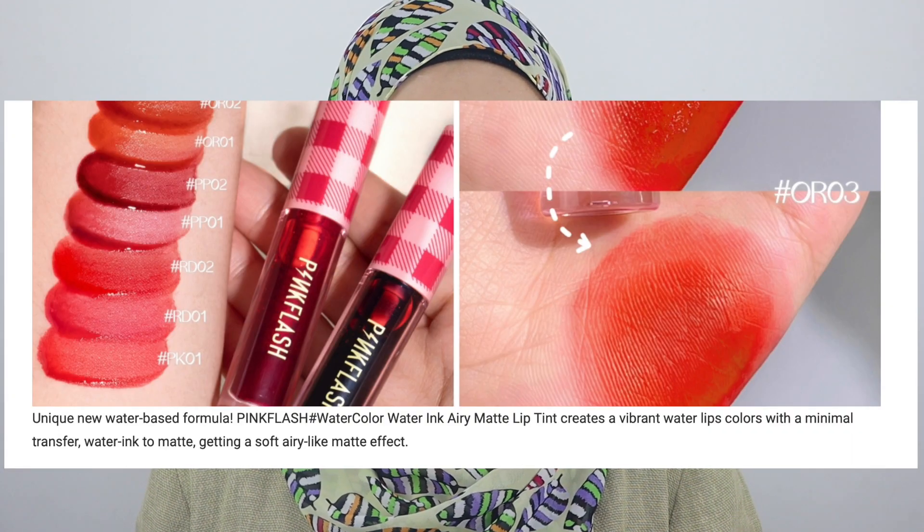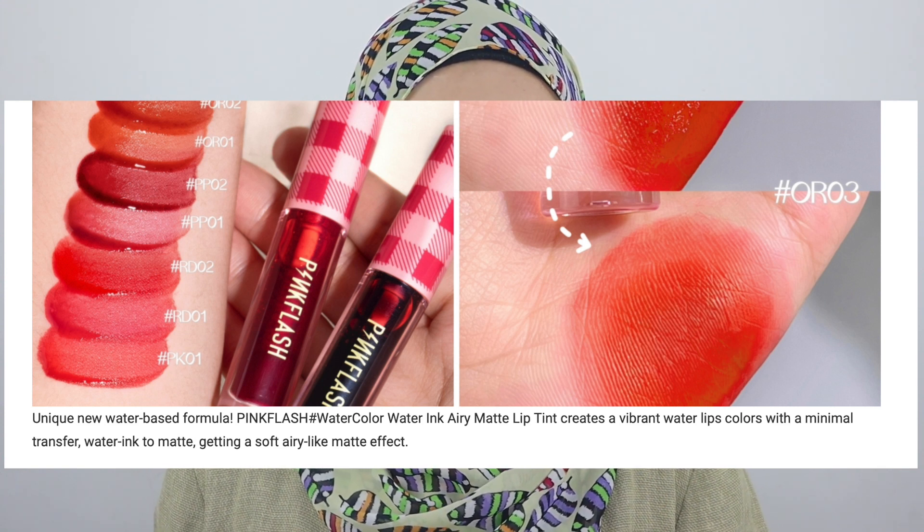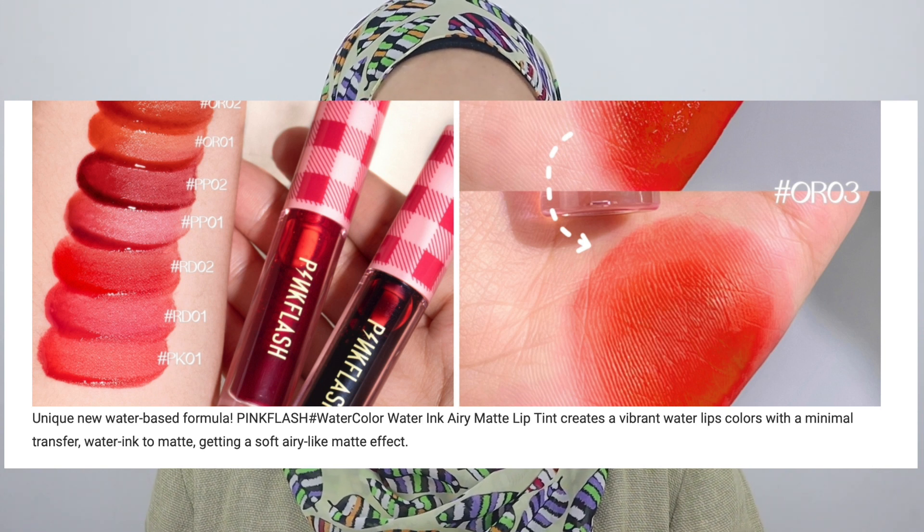A little bit of information about this product: it says 'unique new water-based formula, Pink Flash Watercolor Water Ink, Airy Matte Lip Tint — creates vibrant water lip colors with minimal transfer, water ink to matte, getting a soft airy-like matte finish.' I'm a bit confused by the name because the name on the website is different from the product label — the website says 'Watery Ink Airy Matte Lip Tint' but the product says 'Lightweight Lip Tint.' Let's just call it the Water Ink Lip Tint.